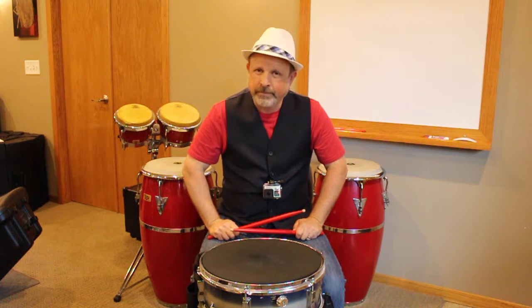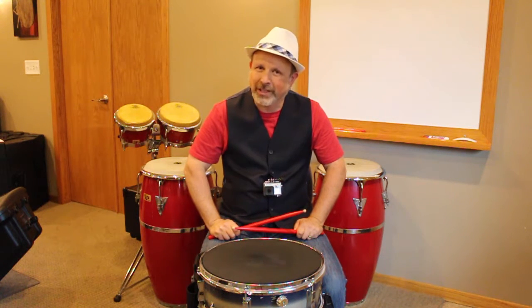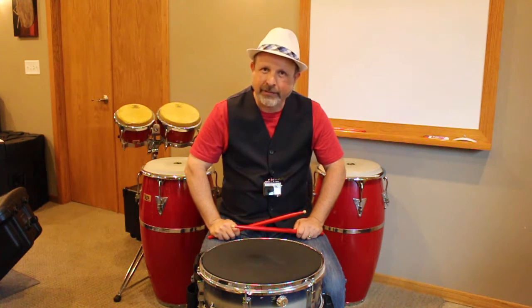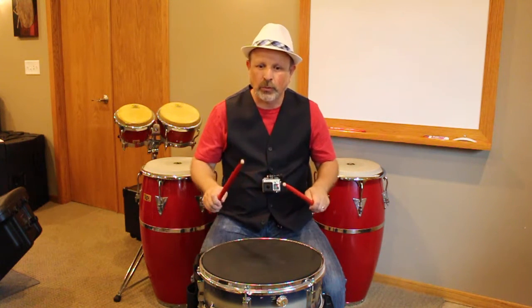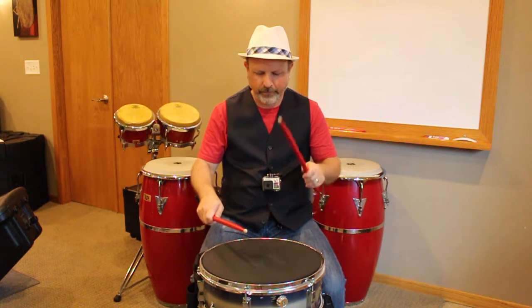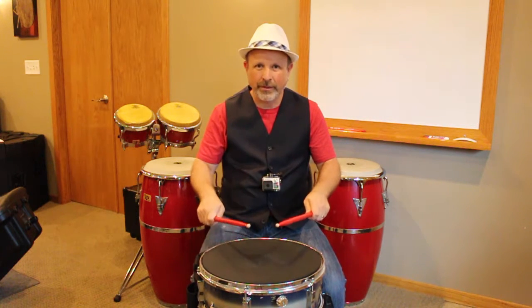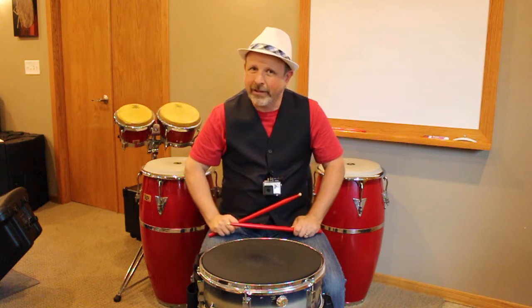Our last one is going to start with the right hand on the first grouping of four and then start with the left hand on the second grouping of four. It's going to go like this: right, left, right, left, left, right, left, right, left, right, left, left, left, right, left, right, left, right — going back and forth like that.